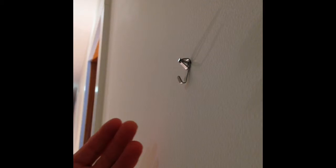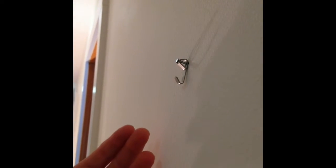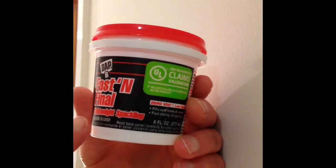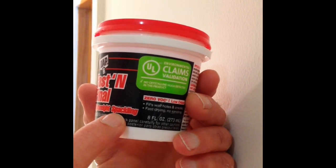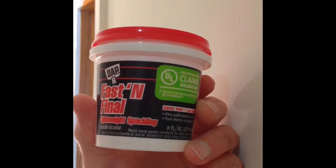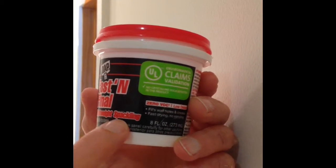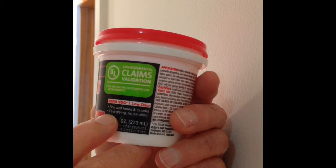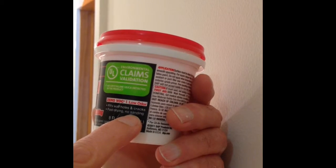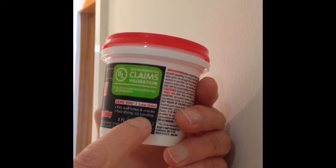Today I want to show you a common problem — how to very easily fix picture holes. The secret is to find some lightweight spackling. Not necessarily this brand, there are many different kinds, but the key is it's lightweight spackling. And here's the secret: no sanding. You don't want the kind that you have to sand.